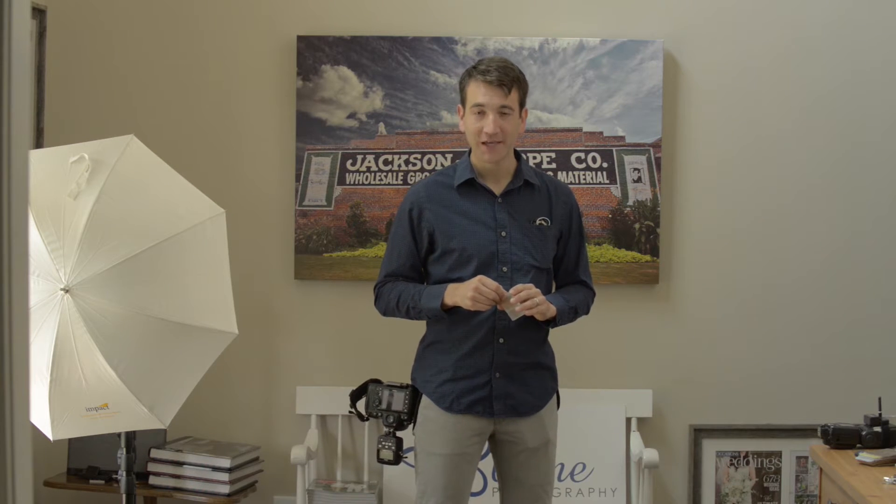Hey guys, welcome to the August issue of Shutter Magazine. I'm Philip Bloom and we're talking about invisible light.